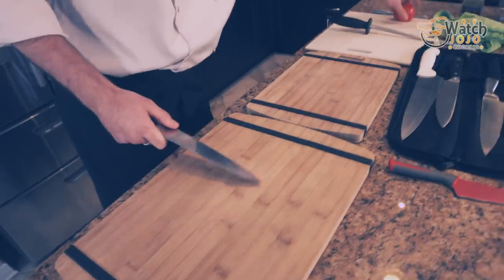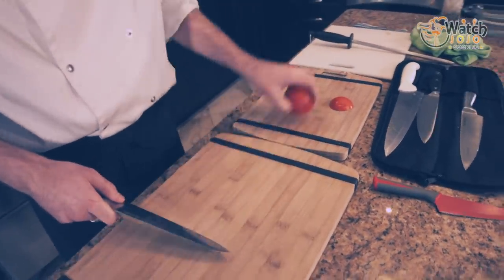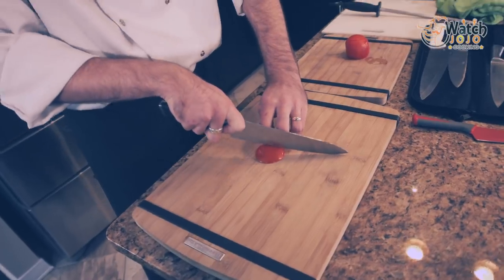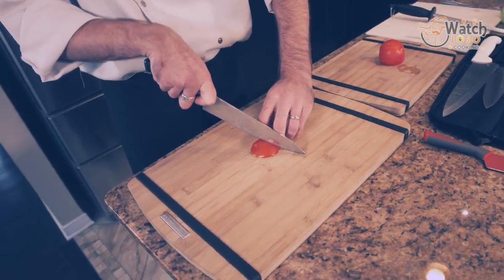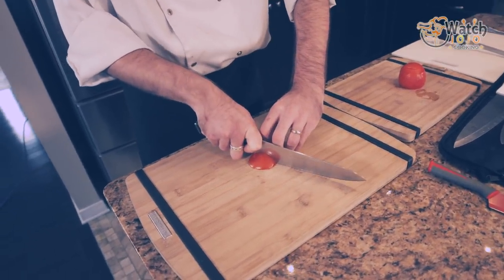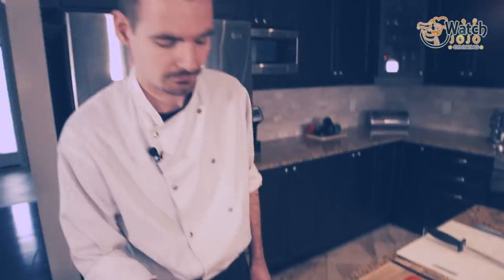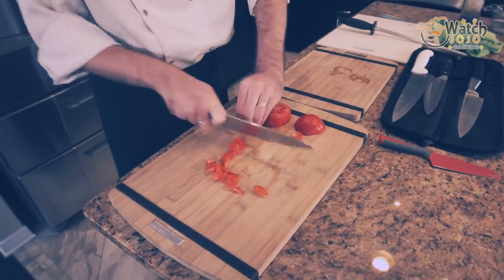Going through things should be next to no effort. Let's use this tomato from earlier. If I have something underneath and I want to cut it, I will start at the tip and push my knife through. As you can see, the knife is constantly moving, constantly doing all the work for me.